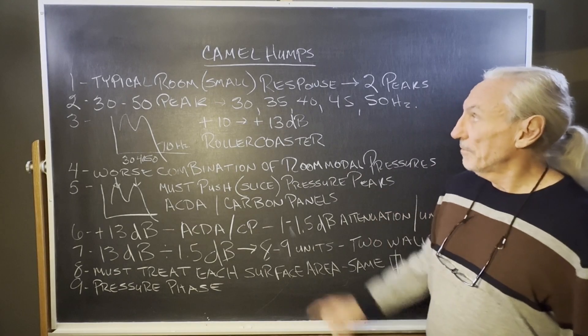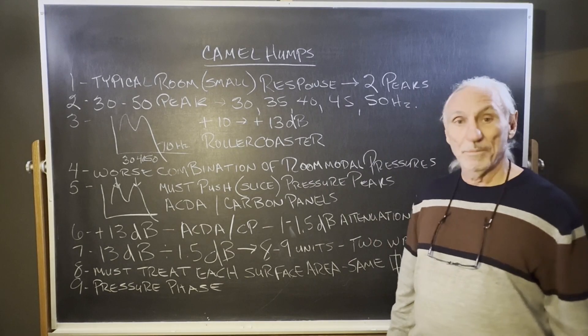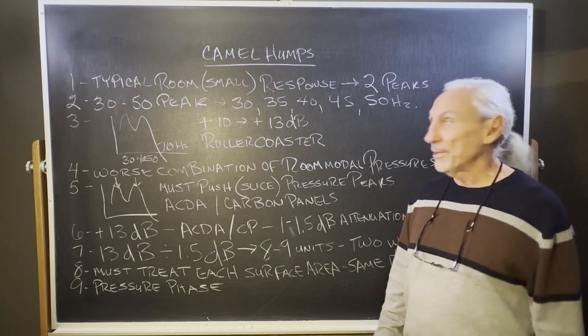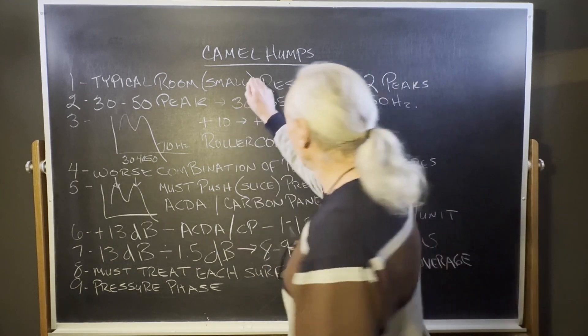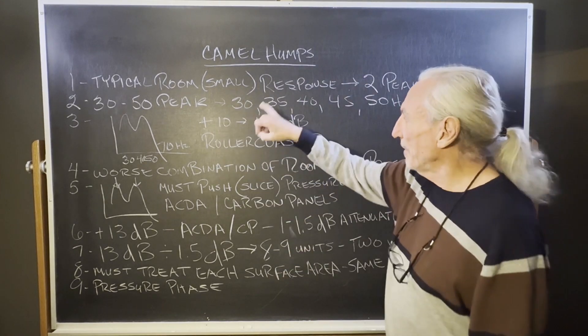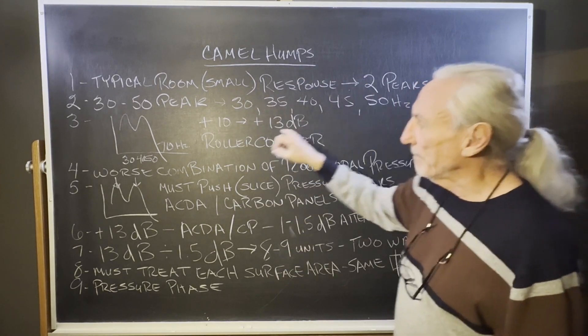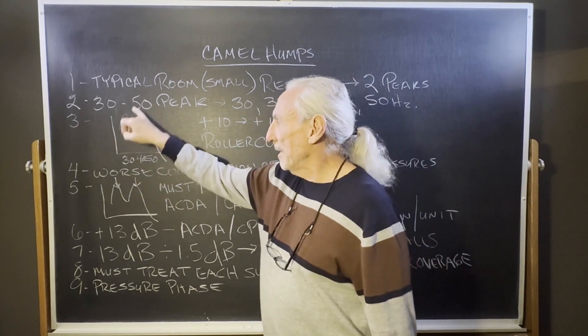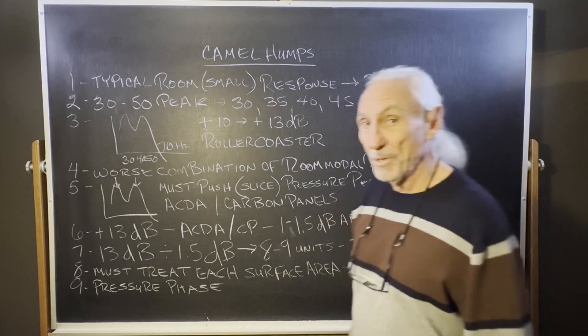Hi everyone, Dennis Foley from Acoustic Fields. Today we're going to talk about camel humps. Camel humps are those double peaks that we see in small rooms when we look at frequency response. Most small rooms have these two peaks in the 30 to 50 Hz range — 30, 35, 40, 45, 50 — right in that range. That double peak — those are modes.